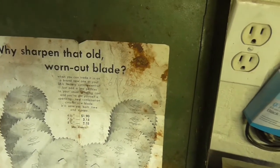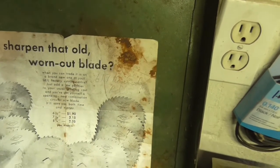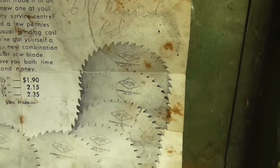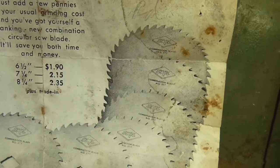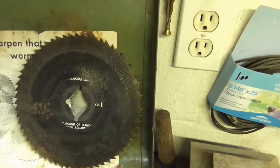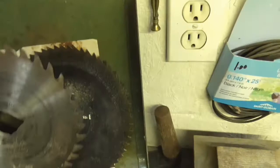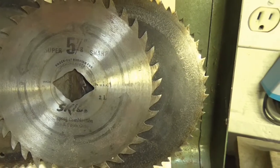Why sharpen an old blade when it's worn out? You can trade it in on a brand new one at your Skill factory service center — just add a few pennies. A 6½ inch blade is $1.90, a 7¼ inch blade is $2.15, and an 8¼ inch blade is $2.35 plus trade-in. Here's the type of blade it takes — you've got a center point on it. Super 5 and 7 eighths sharp knuckle bushing.